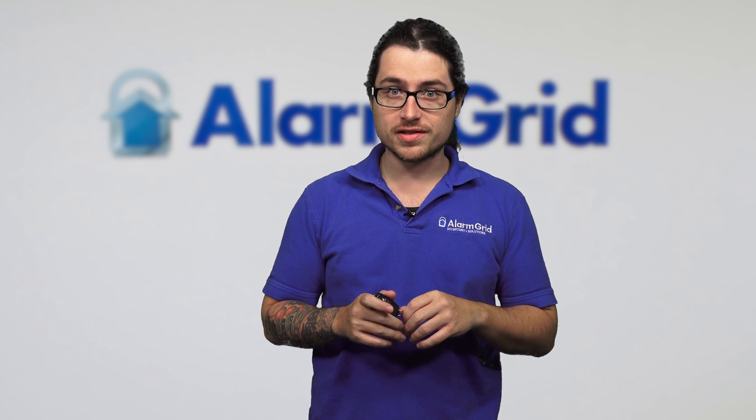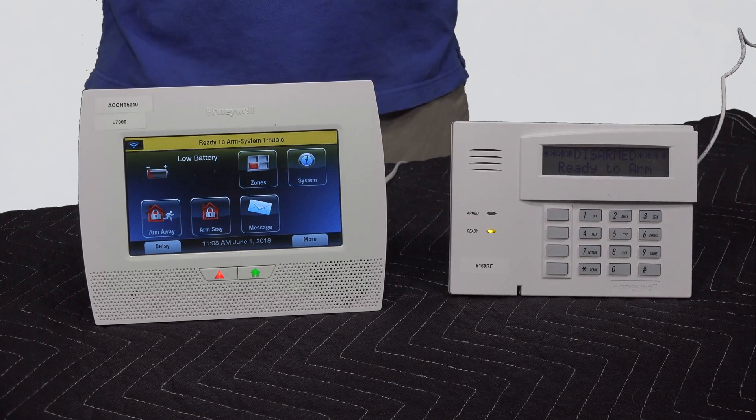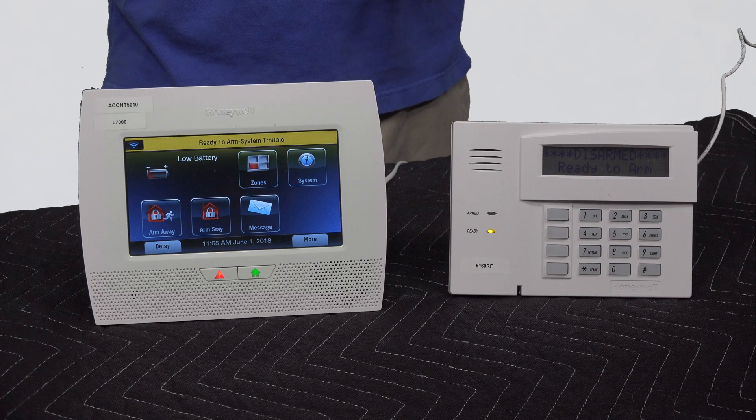Hey, DIYers. Dylan here with Alarm Grid. Today we're going over why won't my 5834 key fob program. I'm going to be reviewing how to program it on the Lynx system, which is very similar to how you would program it on the Lyric system as well, so I'm going to clump those two together. And I'm also going to briefly mention the Vista system and some troubleshooting steps for that as well.